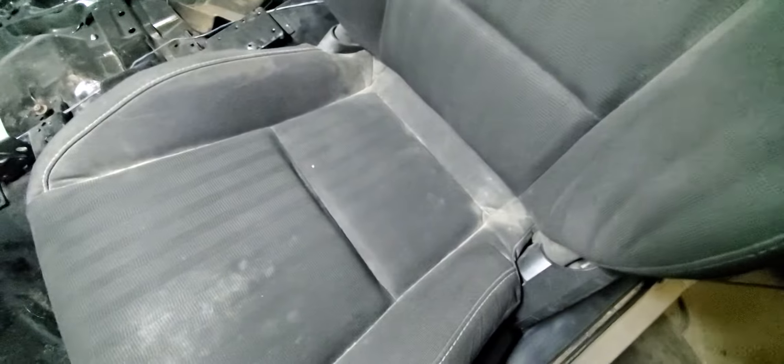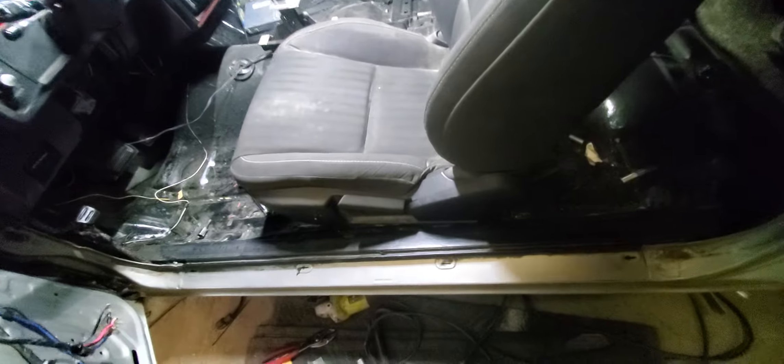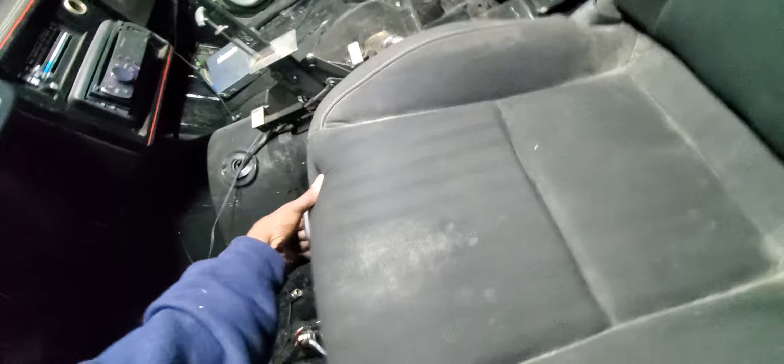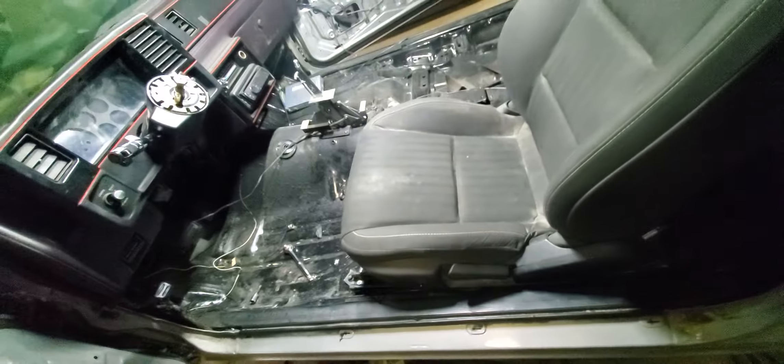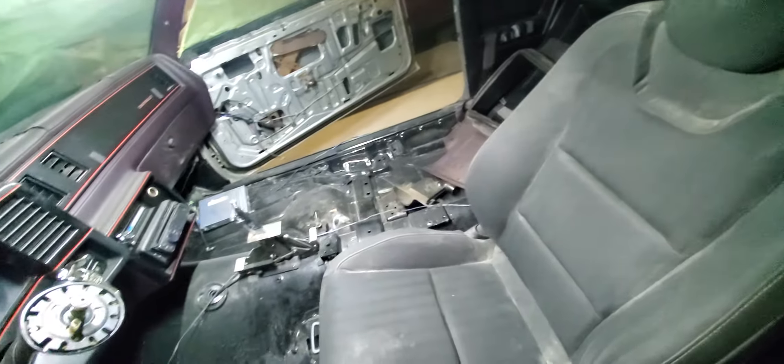Got them in there locked down. You can see it goes back and forward, slides back and forward. We got to do the floors on here — got the floor down here a little dusty.